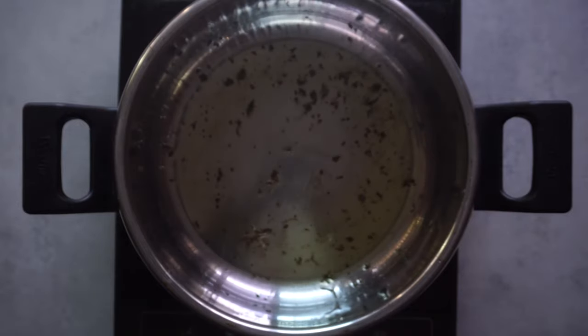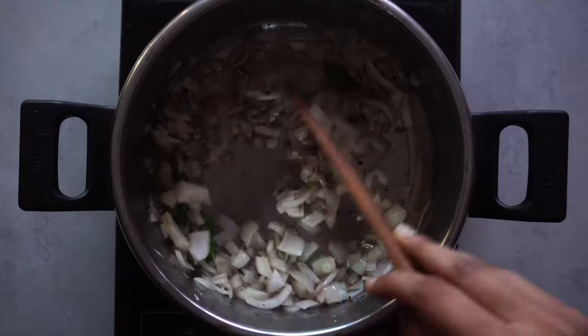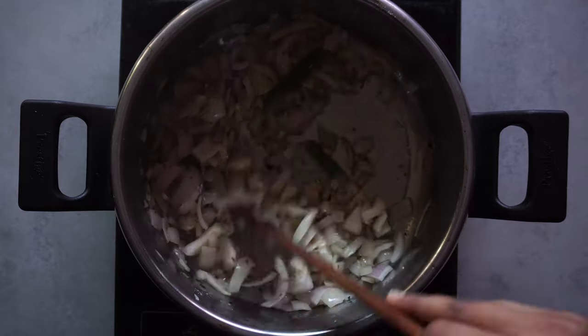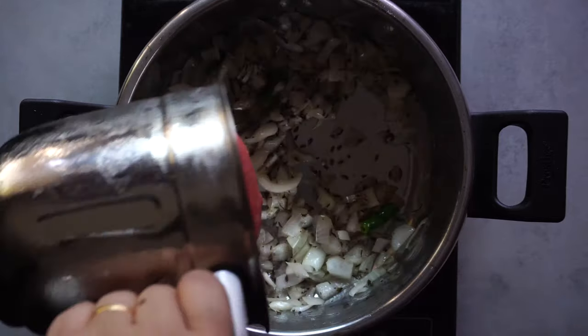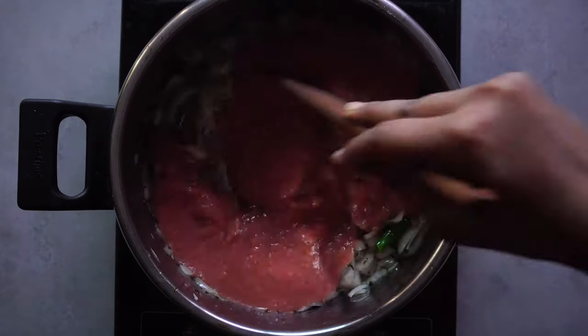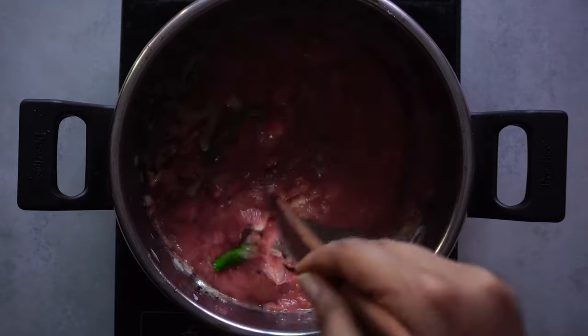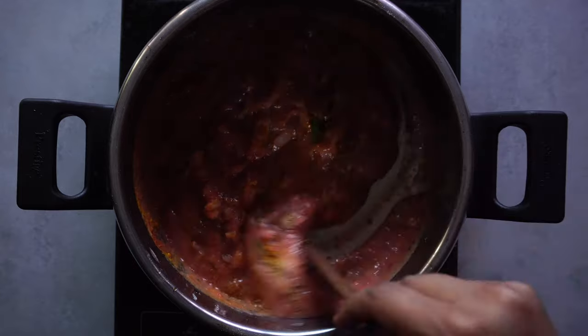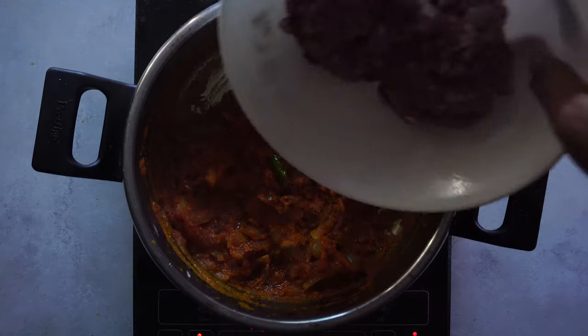Add your ginger garlic paste, your onions, and your slit green chili, and let that whole thing fry up a little until the kitchen smells heavenly. Add your tomato puree and give that a good stir. When the tomato puree starts to cook, add all your spice powders, and once the oil has separated from the tomatoes, add in your meat.